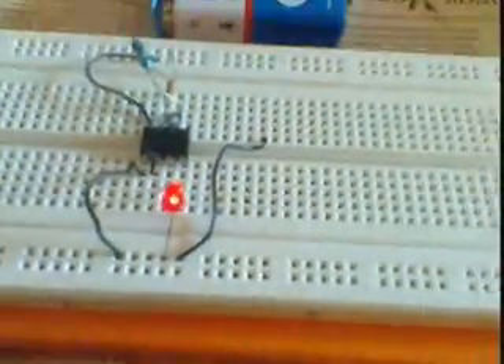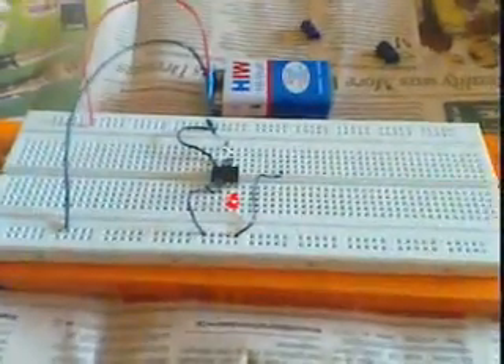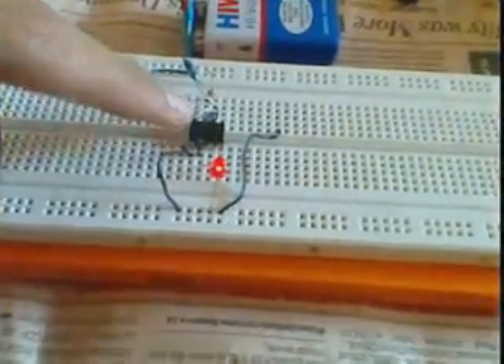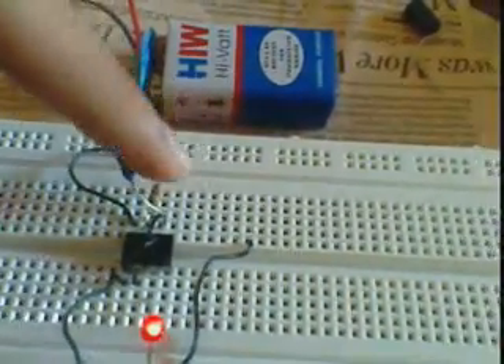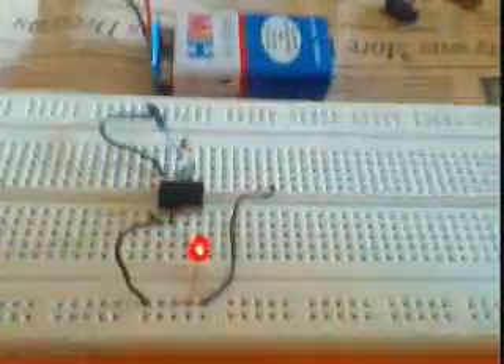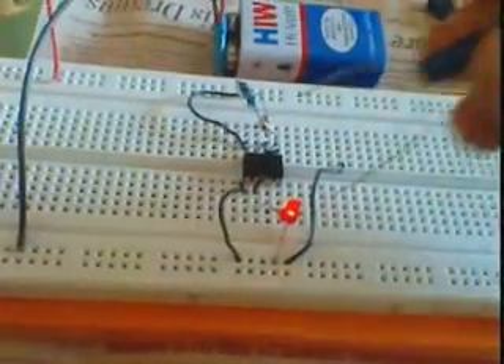This is a breadboard with a 555 timer IC, an LED, and a 9-volt battery. These are the 100k resistor and the 10k resistor. This is a flashing LED circuit.